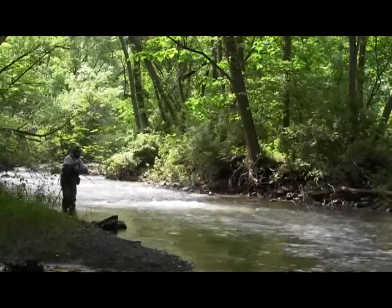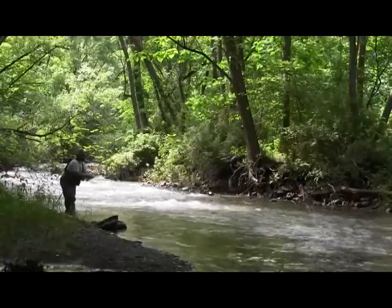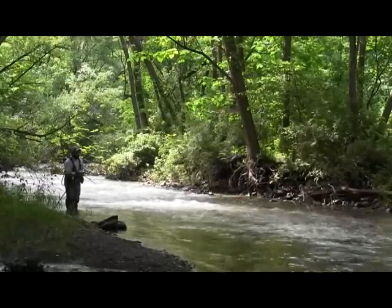This fly I was telling you about, I'm going to call it the Ultimate Olive. There's a lot of green in this fly — a lot of green insects, a lot of blue-winged olives in these streams that I fish around my area.